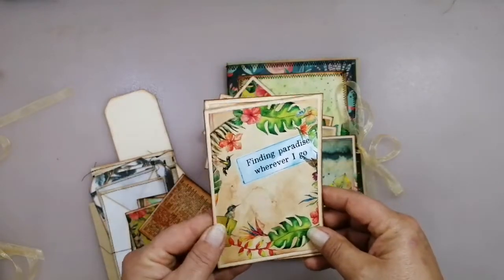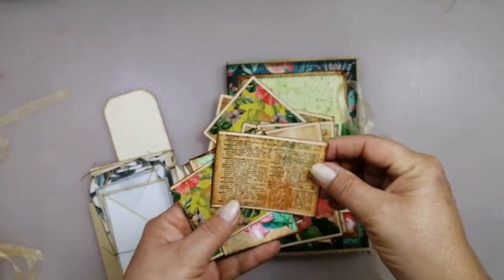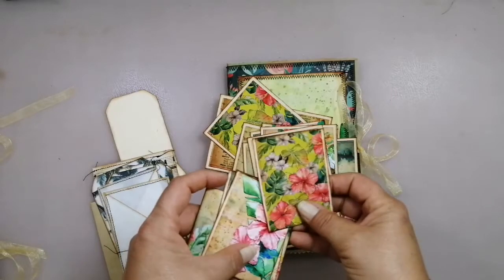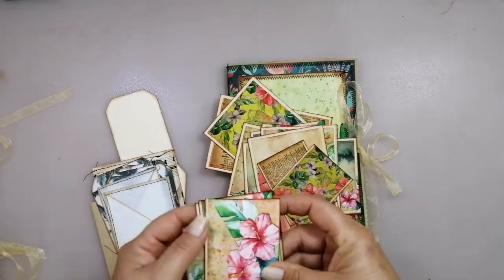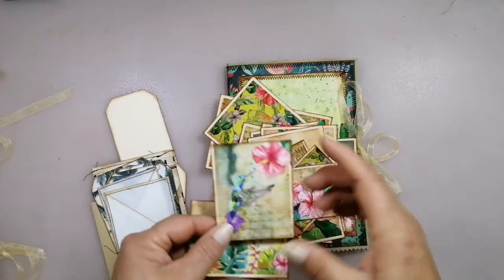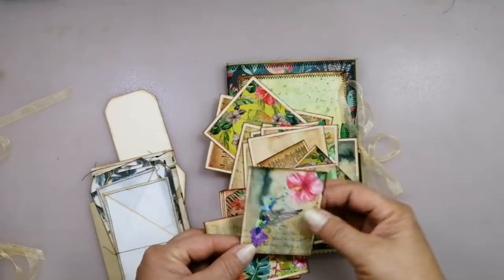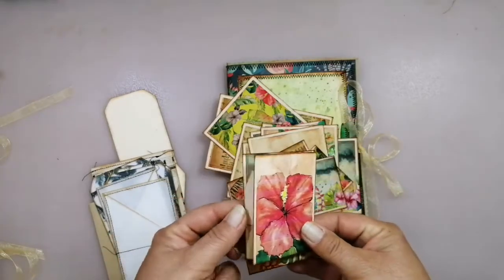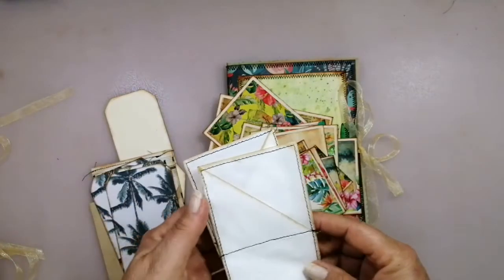The second one is very similar. I have shrunk down these cards so you have more possibilities - use them as tucks, as pockets, or as embellishments. You can also use, for example, one of these cards and use it as a focal point on a tag. And then I've also included the tag pockets.